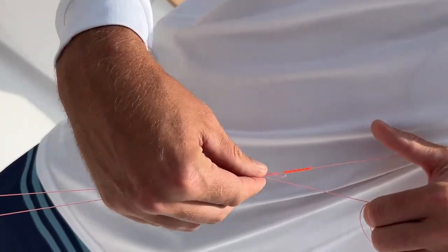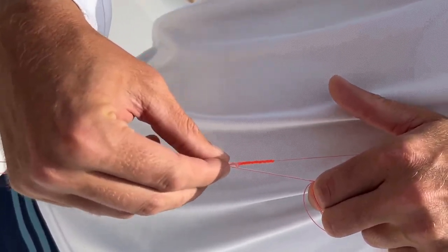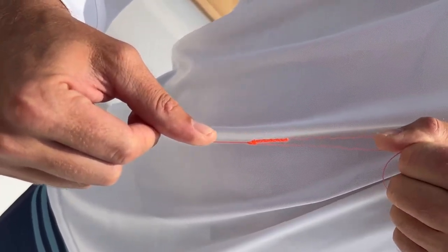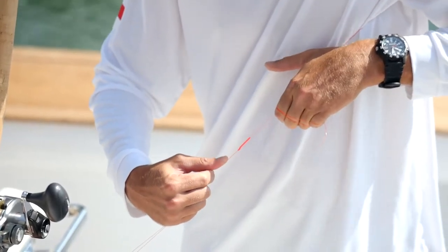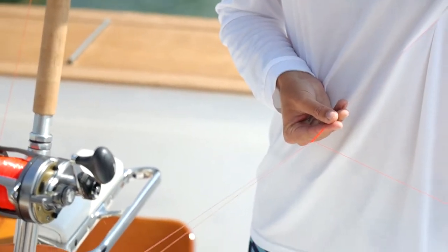As I pull this tight, I want to stretch this knot out to get all the slack out and get the twist out. As it lays up, it'll coil up nice and lay flat like that.